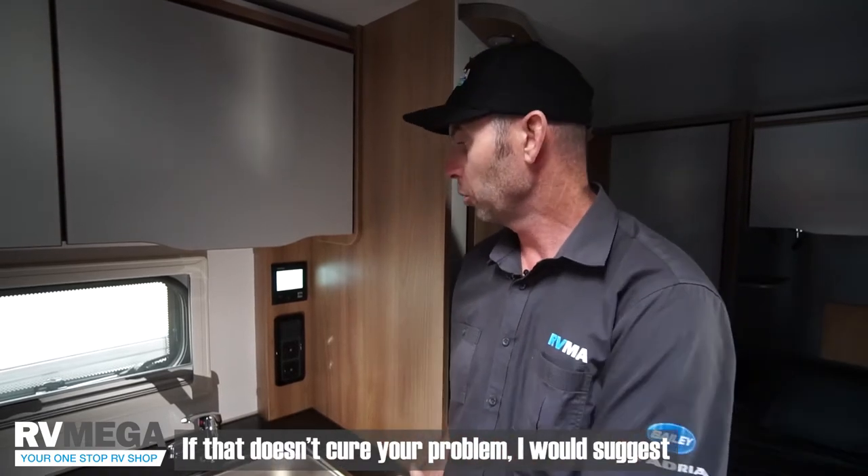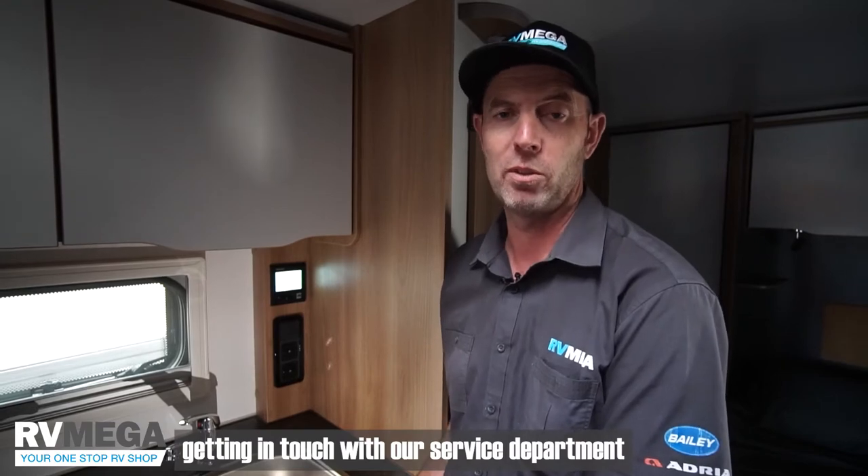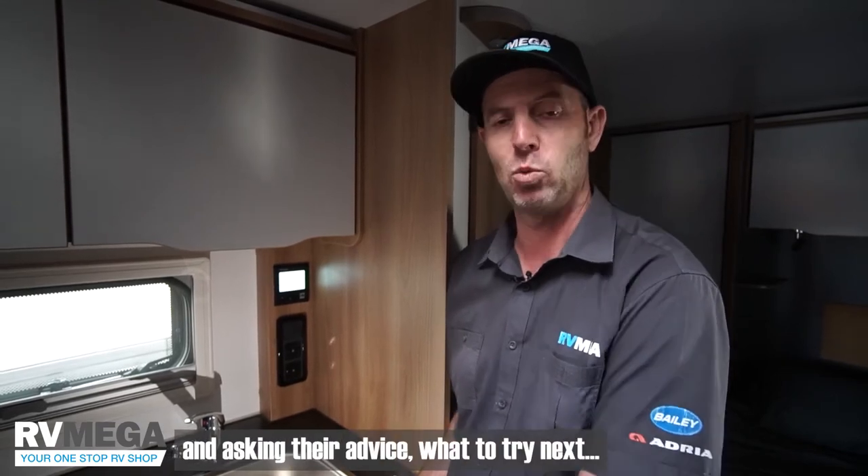If that doesn't cure your problem, I would suggest getting in touch with our service department and asking their advice on what to try next.